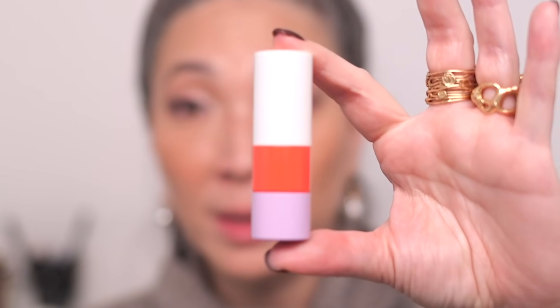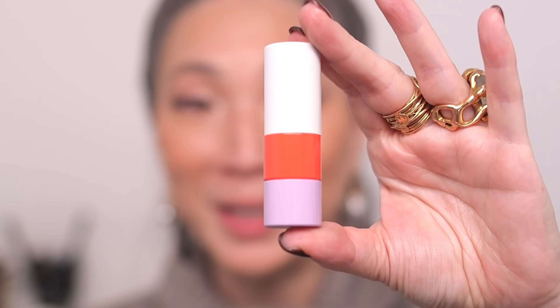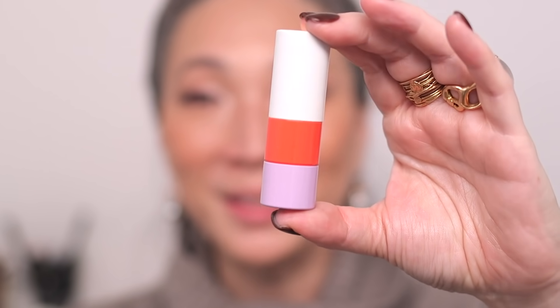I ordered these off of Bloomingdale's and they actually sent them in a little Hermes bag — isn't that cute? I ordered two out of the three new spring colors: Beige de and Orange Capucine. Here is the beige color packaging. I love these two colors together. Both of these lipsticks are in a brilliant finish instead of the matte or satin. And I don't think I realized this, but these are more of like a tinted balm.